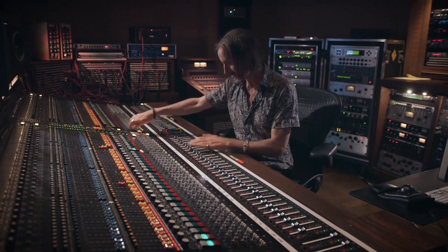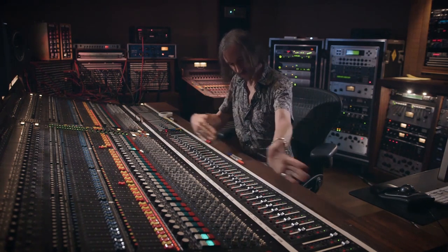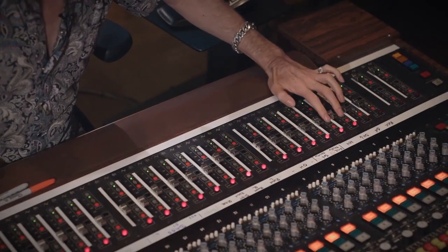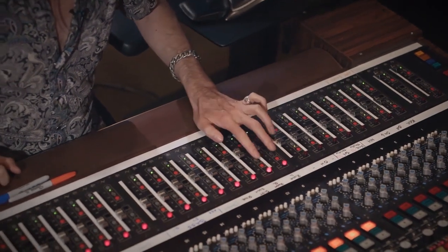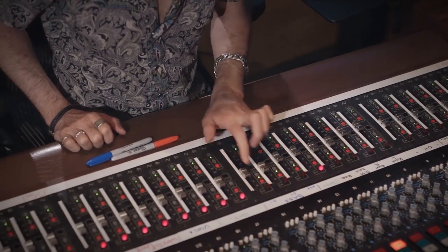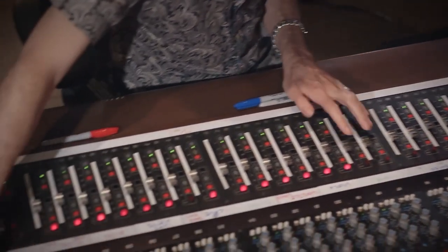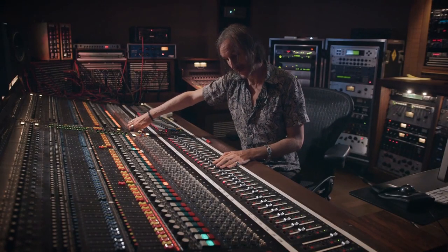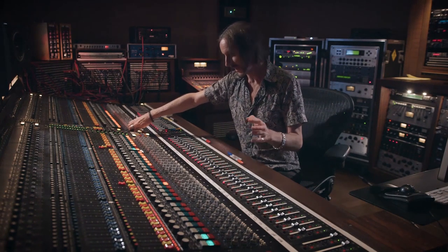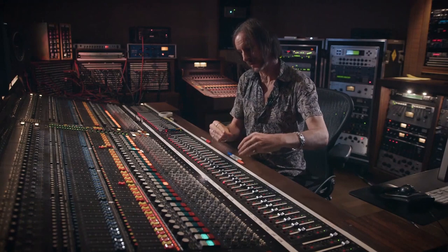I've put all the faders roughly in a row just to get a feel for the song. And I find sometimes I want to minimalize it a little bit, so I'll solo all the drums and have the bass and in this case the guitar — so it's kind of like the basic backing track of the band playing — and I'll just try and get this to really work so that I can then balance my other instruments around the band.